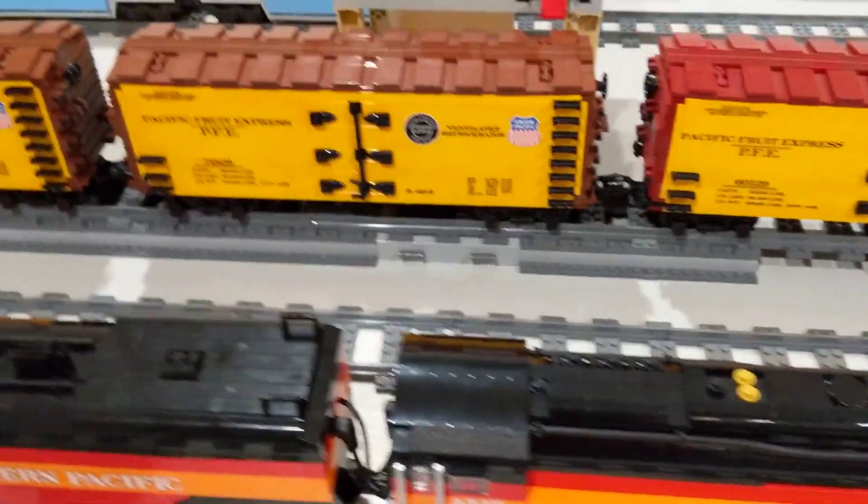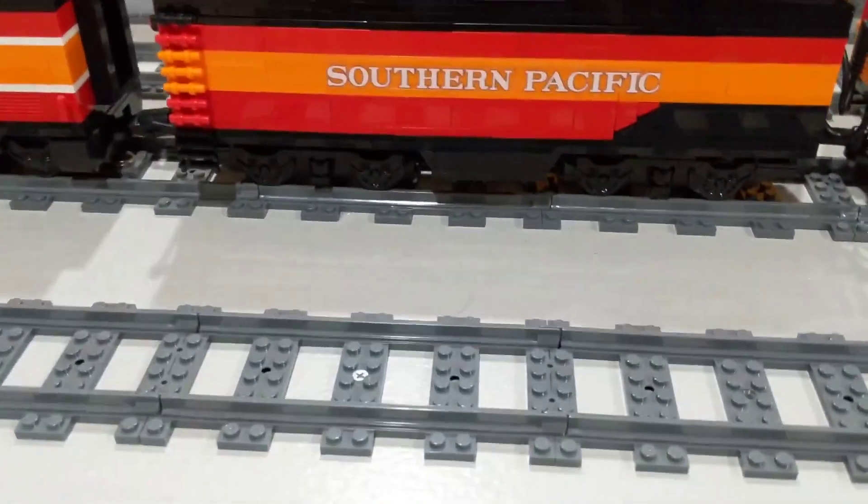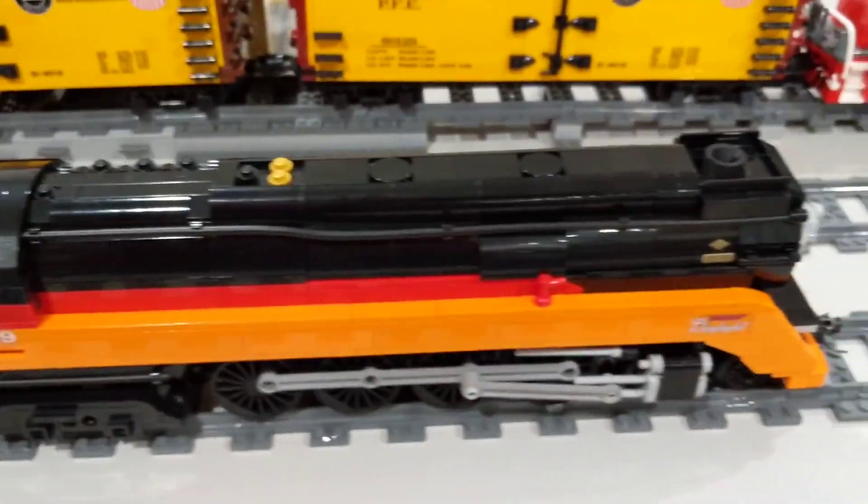The locomotive is powered by a Loco Genie. There are Lego train motors in both trucks of the tender, as well as an L motor inside the boiler.